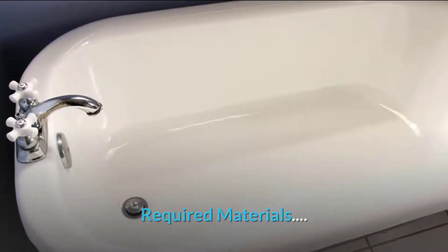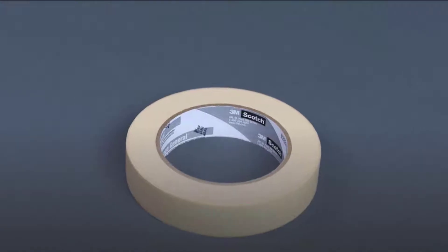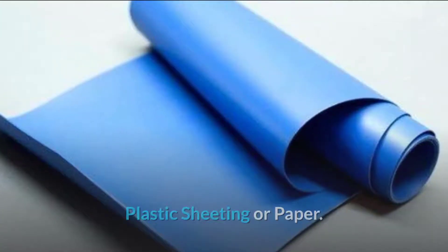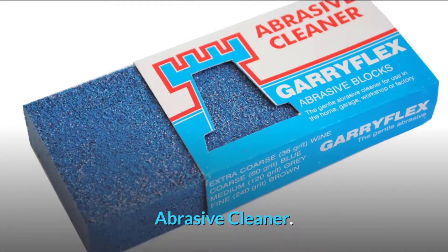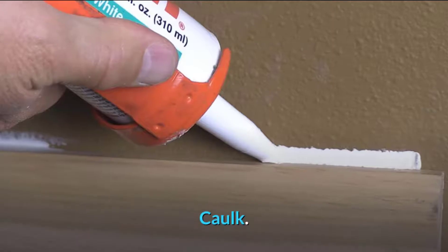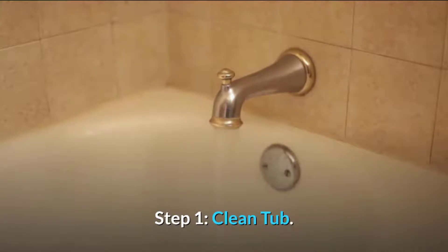Required materials: masking tape, plastic sheeting or paper, two-part epoxy filler, scrub brush, adhesion cleaner, caulk. Step one: clean out.